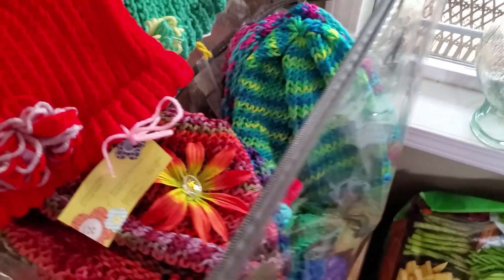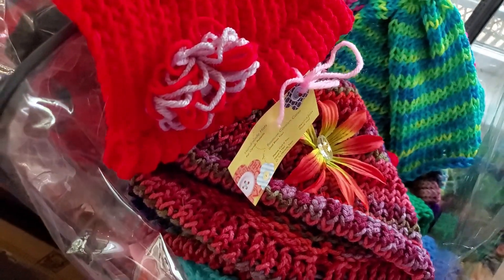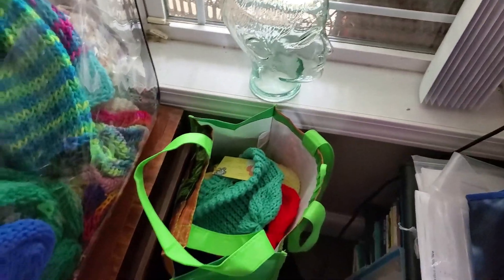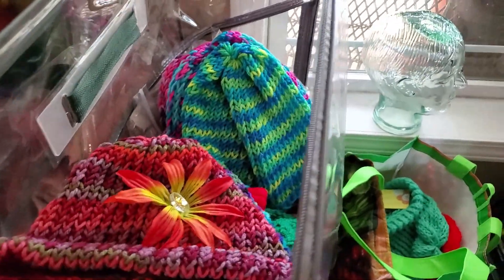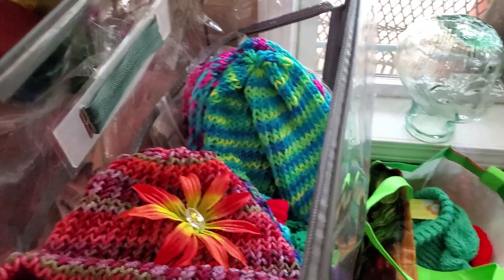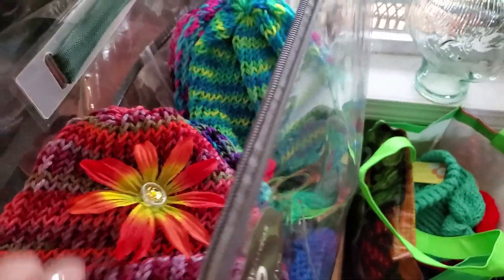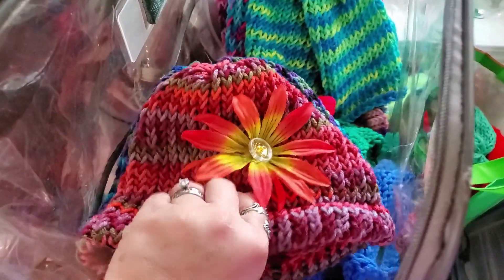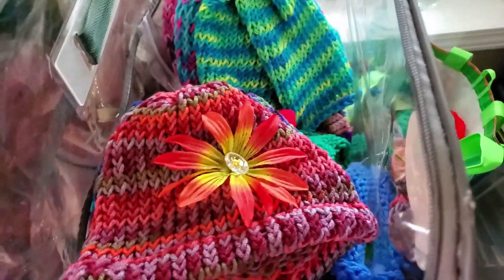The only time we ever put a price tag on a hat is if we did an event and sold the hats for a few dollars — like six bucks — and told people that six dollars pays for a skein of yarn that we can make at least three hats out of. I like to get the Hobby Lobby yarn because it's really soft.